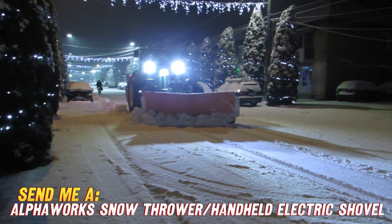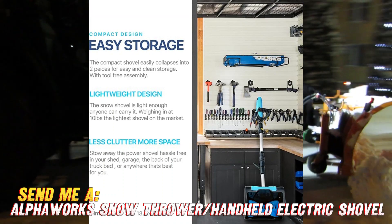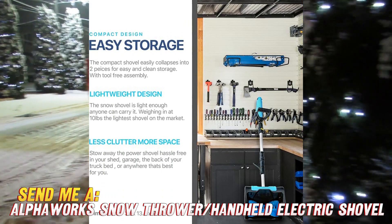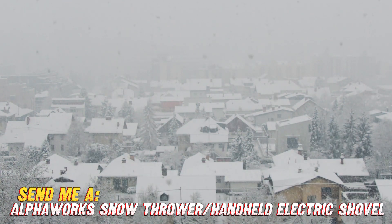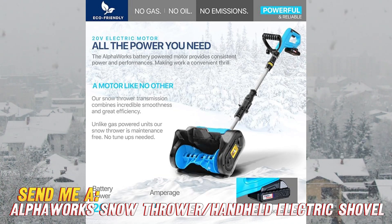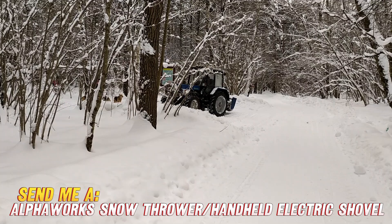But my favorite part? The price tag. For the quality and power the AlphaWorks shovel delivers, it is very budget friendly. And lucky for you, I put a link in the video description to grab this must-have gadget on Amazon while it's in stock. So do yourself a favor this winter and say see you later to back strains and slow, tedious shoveling sessions. The AlphaWorks electric snow shovel will give you your weekends back while getting the snow clearing done fast.